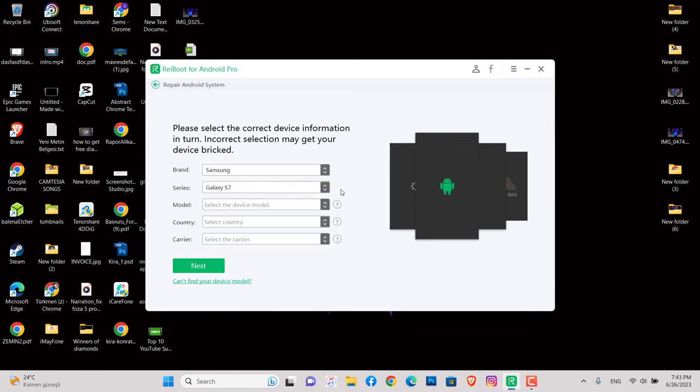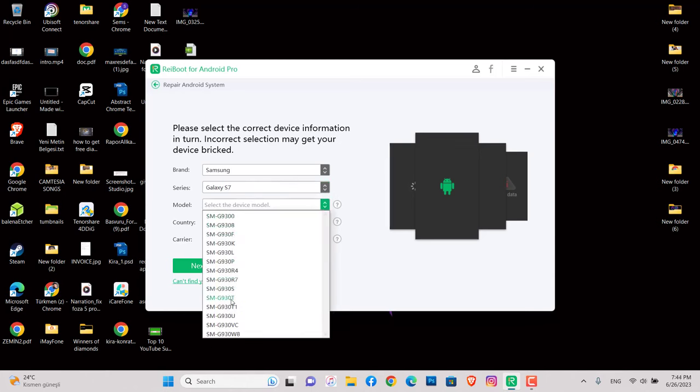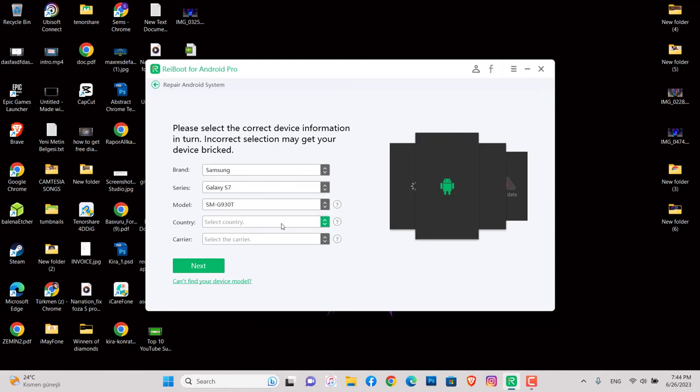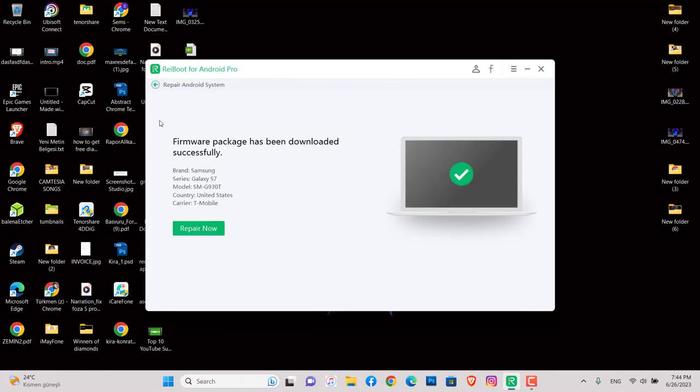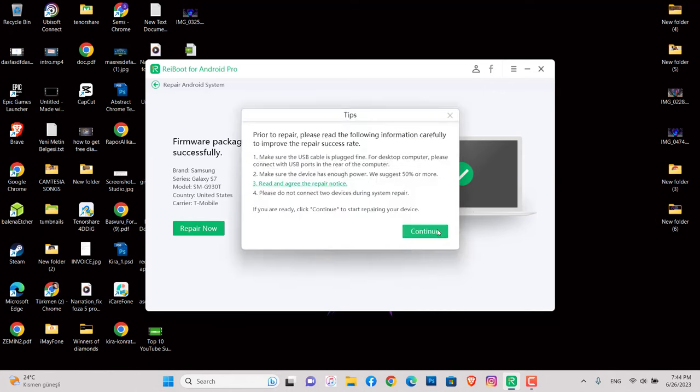Select your device brand and choose the model. I'm going to choose Galaxy S7 — you can find the model on the back of your phone or in About Phone. Click Next and you can see it's now downloading the firmware. Once it has been downloaded to my PC, I'm going to click Continue.